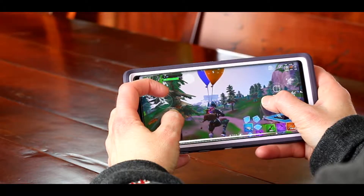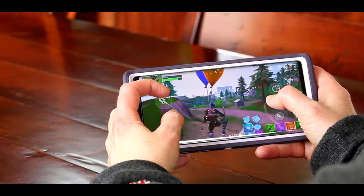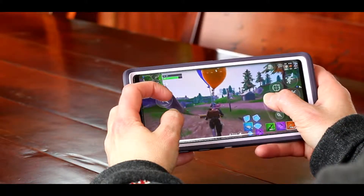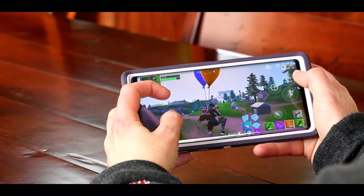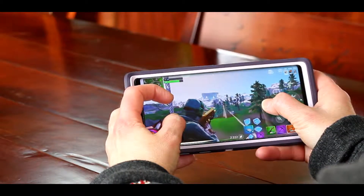I will share with you the HUD that I currently use. It took me a long time to find a HUD that would work with a large phone and my smaller hand size, yet kept the combat and building buttons accessible and fairly easy to use.